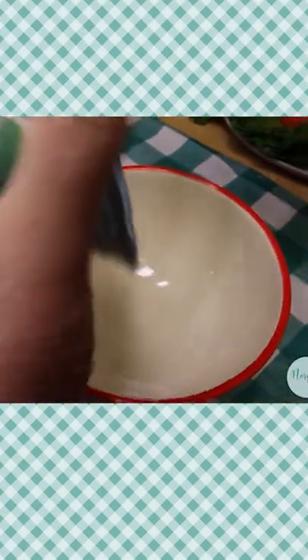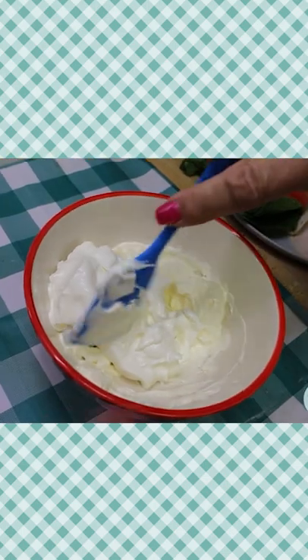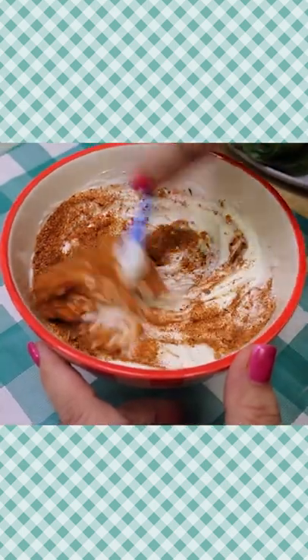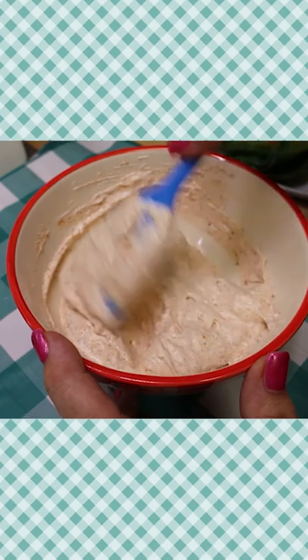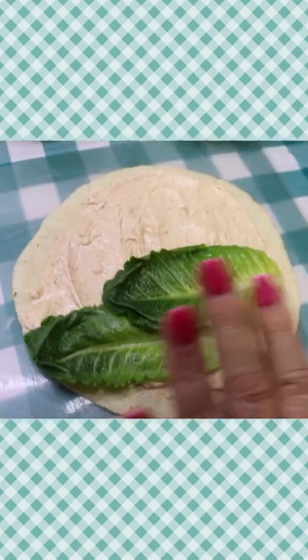I'm gonna go ahead and put the cream cheese in here, then we're gonna add the sour cream. We're gonna give this a mix, add in your taco seasoning, and there you have a delicious sandwich spread or dip. I went ahead and put the taco spread all over.